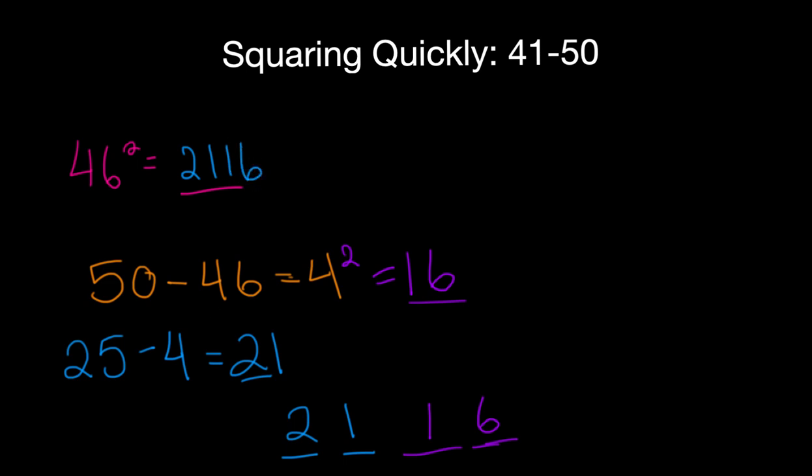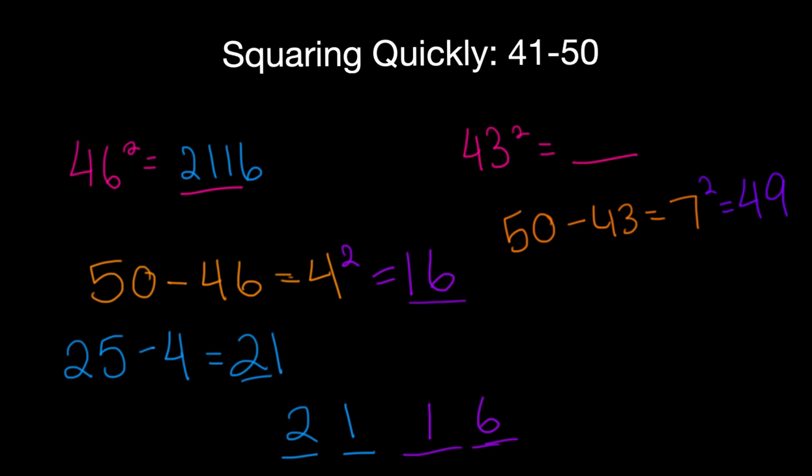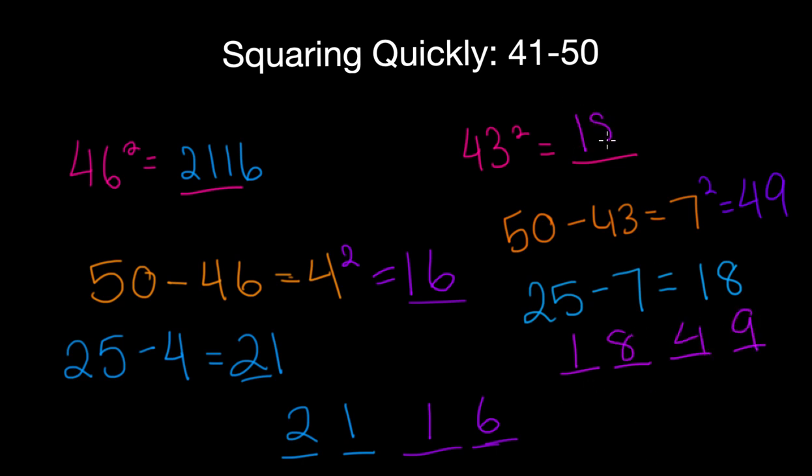Let's try it with a different example — what's 43 squared? Let's go through the same steps: 50 minus 43 is equal to 7. Let's go ahead and square that and get 49. Next, let's follow the step where we subtract that number from 25: 25 minus 7 is equal to 18. Now we make 18 our first two digits and 49 our last two. And this is our answer: 1849.